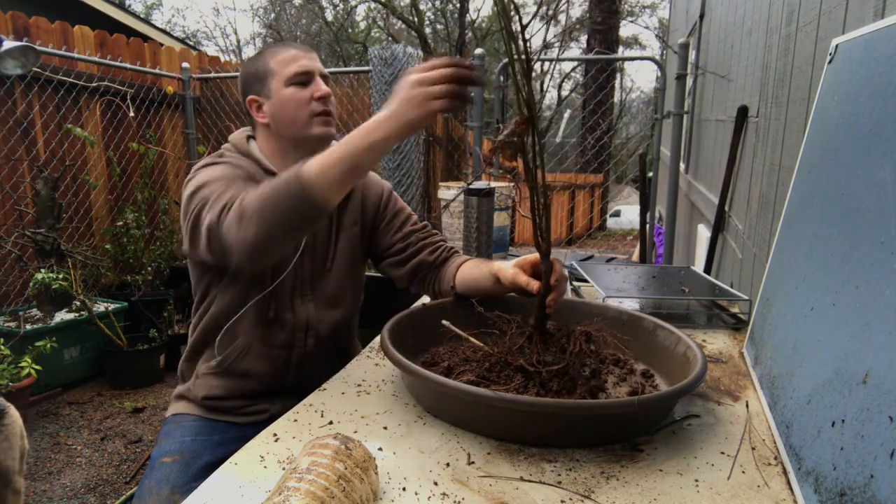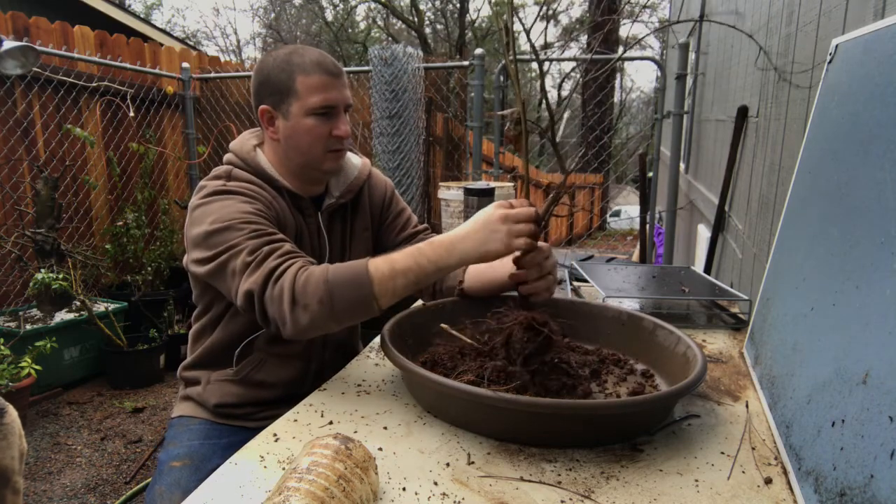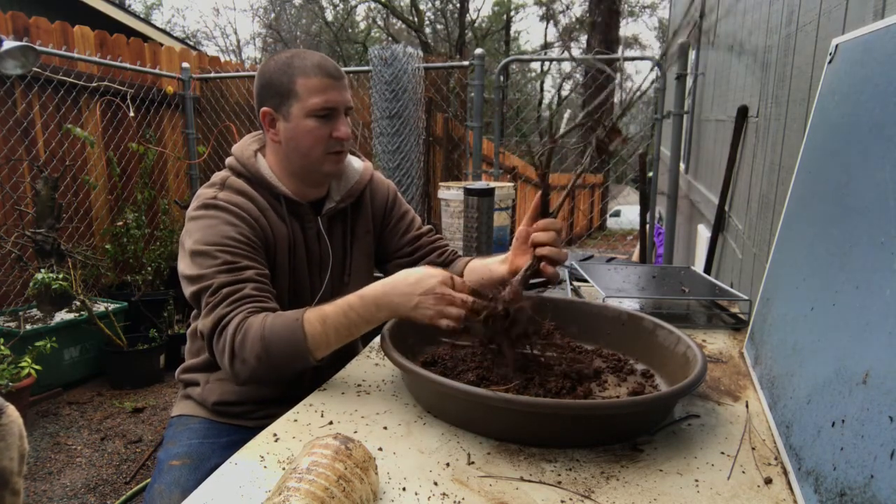It looks like it just finally started growing well - it got this huge straight growth. So I'm going to start thinking about bonsai turns.